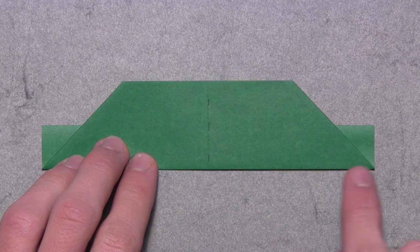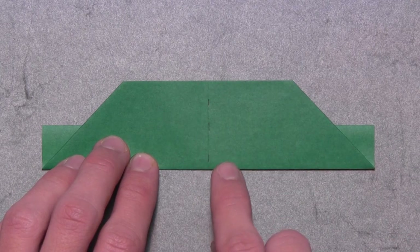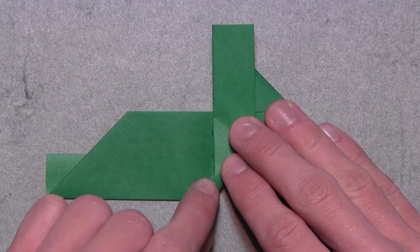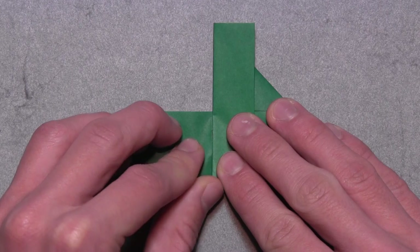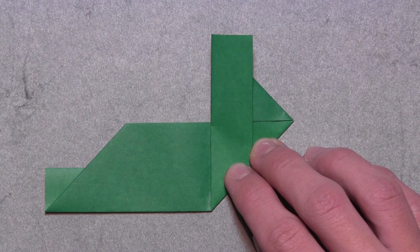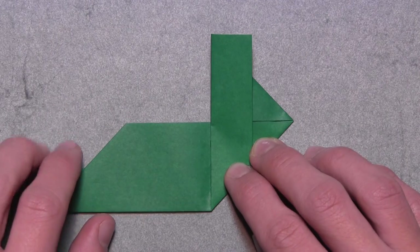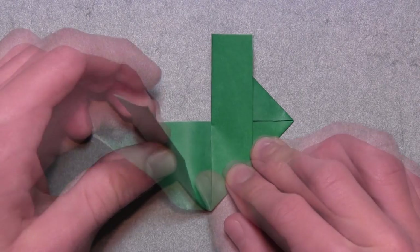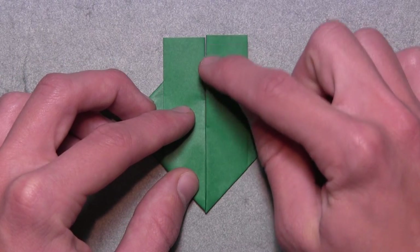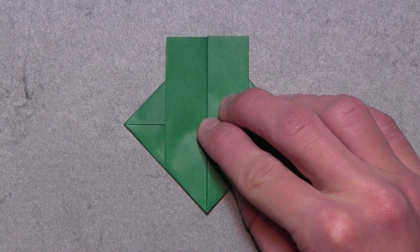Now we're going to work with the right side of this bottom edge. We want to fold it up so that it aligns with the existing vertical crease. Lift up the right side of the model and pull it over to the left. Start at the bottom and work your way up until the entire edge is aligned with that vertical crease, then make your crease through all layers. Then do the same thing on the left — fold this bottom edge up to align with the vertical edge on the flap we just folded over. Lift up the left side and pull it over to the right, working from the bottom up until the two vertical edges align in the center, then make your crease.